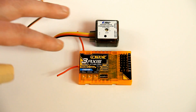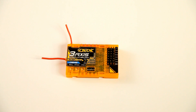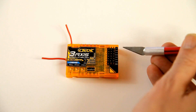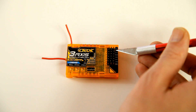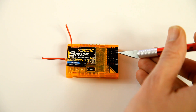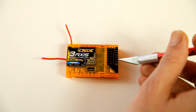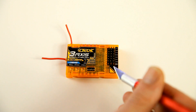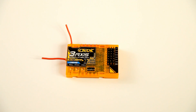Let me first tell you a little bit about how you can set a stabilizer like this up. On the right side are all your outputs. The first one is an auxiliary output, can be used for anything you'd like. The second one is for gears, if you want to have mechanical gears. The third one is your right aileron, then you have your rudder, your elevator, the left aileron, your throttle, and the last one at the bottom is for your bind plug if you want to bind it to your radio, or an external battery if you have an external BEC.